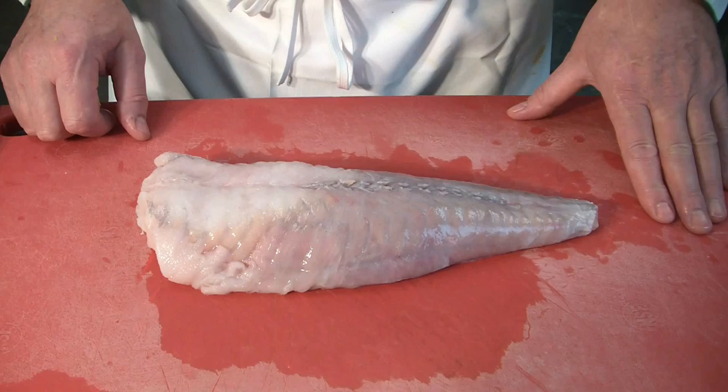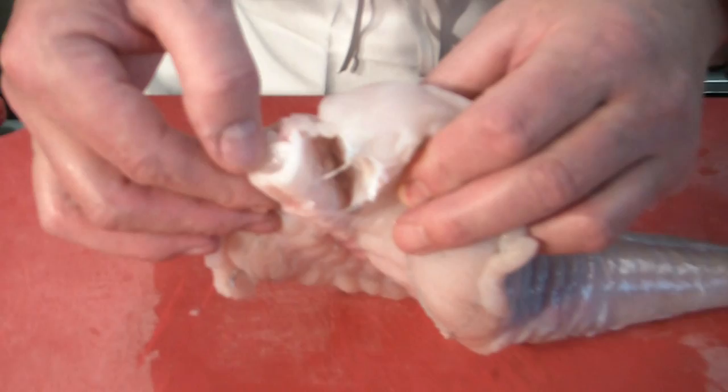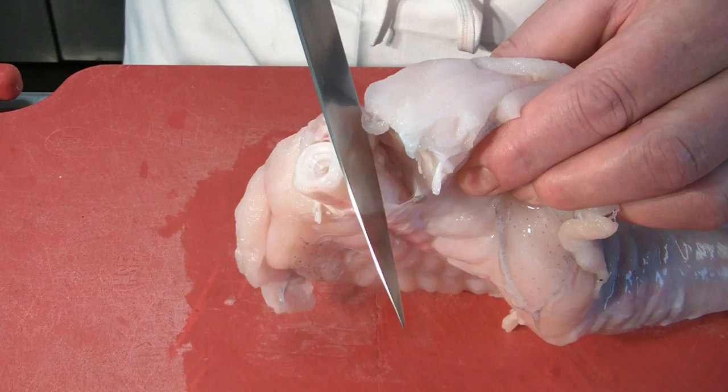Monkfish is a cartilaginous fish, as you can see here. The spine is very soft — it's only cartilage. It yields two round fillets, and what we have to do now is to cut the fillet off on top of the spine.